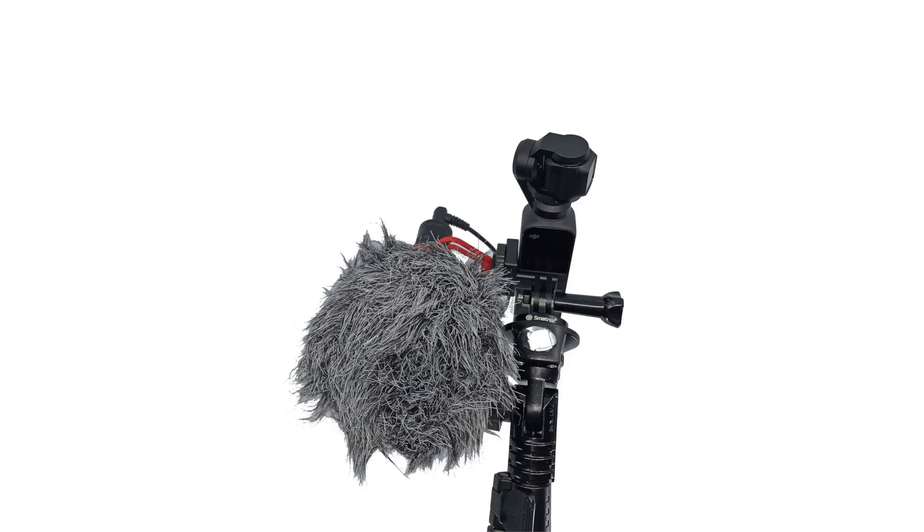In the case right now, I'm using this whole system with a Movo VXR10 microphone hooked into there. I'm guessing that you're going to either want to use it with a microphone, or if you're filming after hours or in low light, maybe with a light.